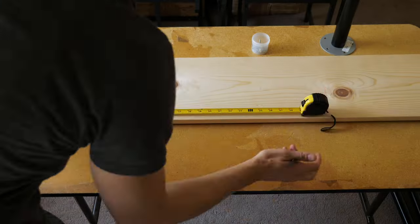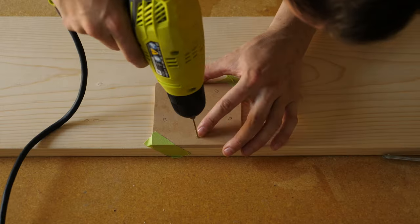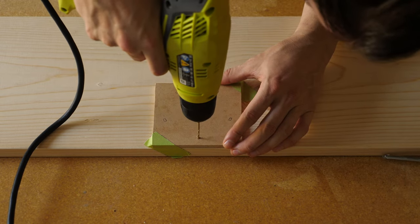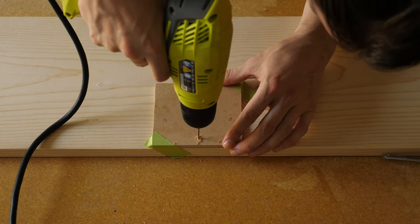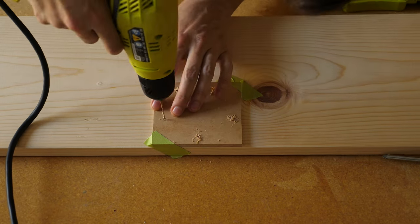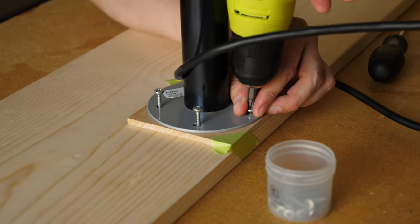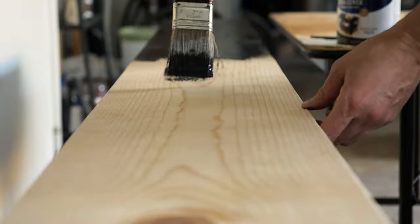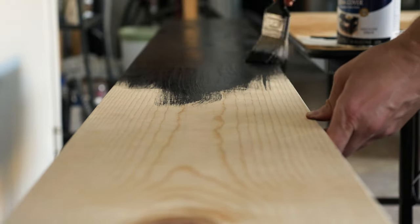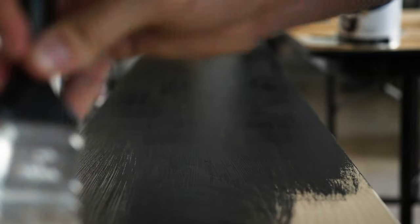Then I'll measure out where my table legs need to be attached and drill some pilot holes for the screws, making sure not to drill all the way through the tabletop. I'll apply two coats of black paint, letting them dry overnight before applying a coat of clear glaze, which will protect the paint and give the tabletop a bit of a nice shiny finish. Time to rearrange the living room and see if this table stands up the way I think it should.